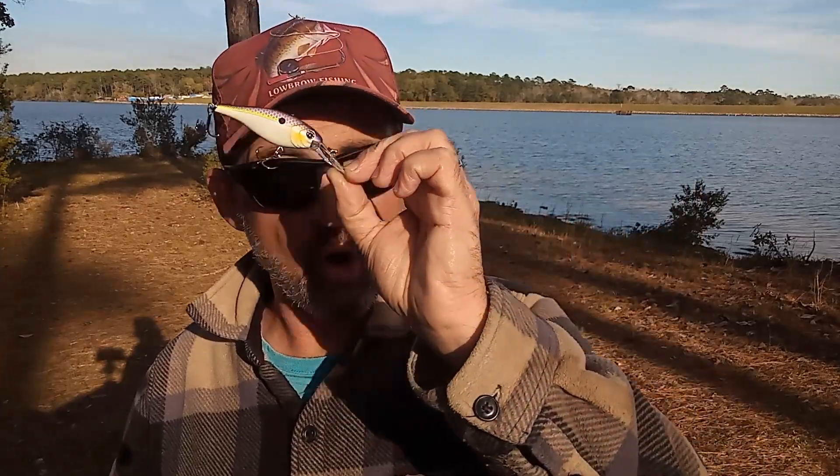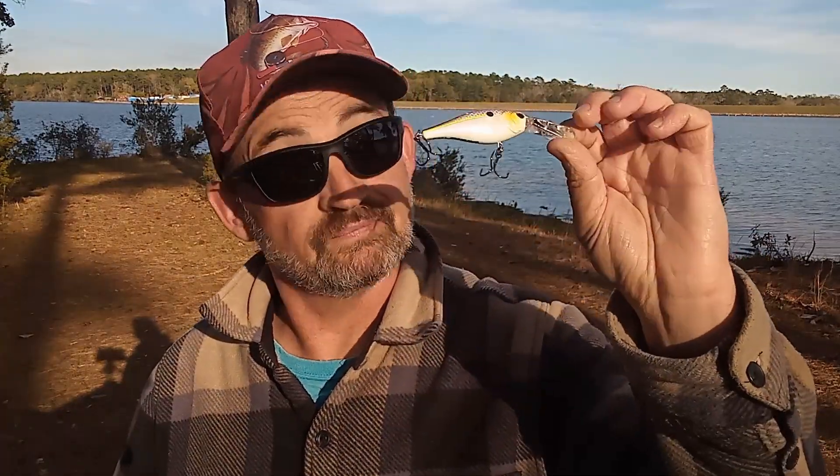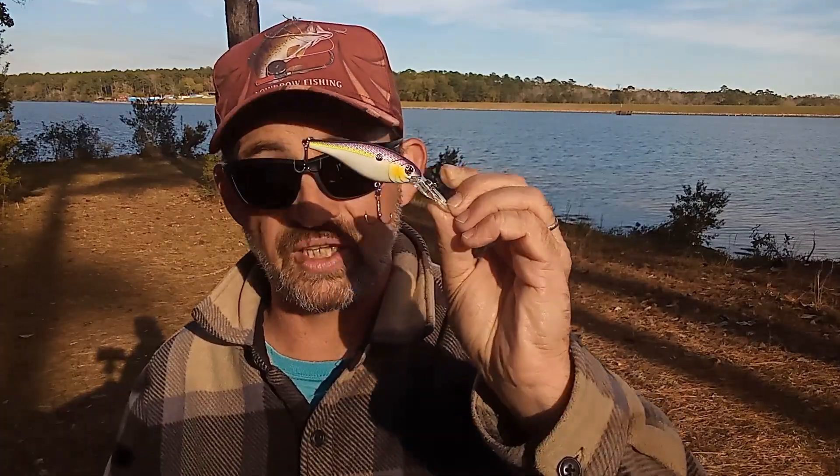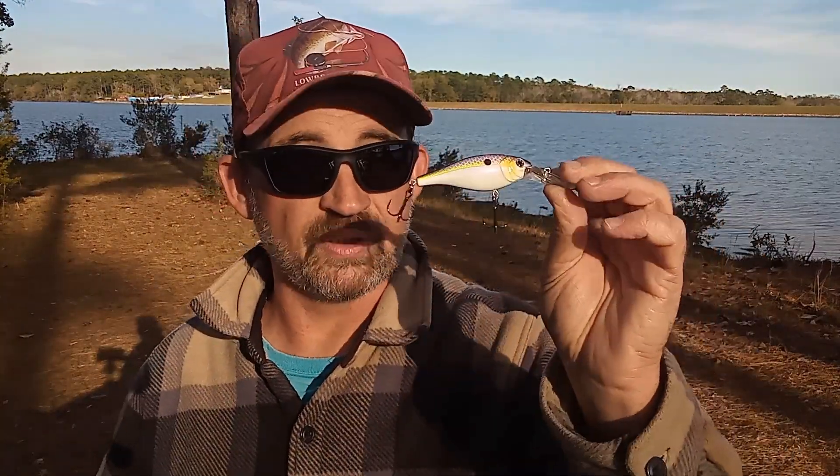If I want to come over the top of that structure — the brush pile, standing timber, or rock pile — something like this will work perfectly fine. I'm not going to be getting all the way down there; depending on the gear, if I use this on a spinning reel with about eight to ten pound test, I can get it down close to that ten foot range. But even then I can still come over that structure and hopefully call some of those bass out, especially if I'm slow rolling it — because this is a bill crankbait, I can do that and just slow roll it over that structure.